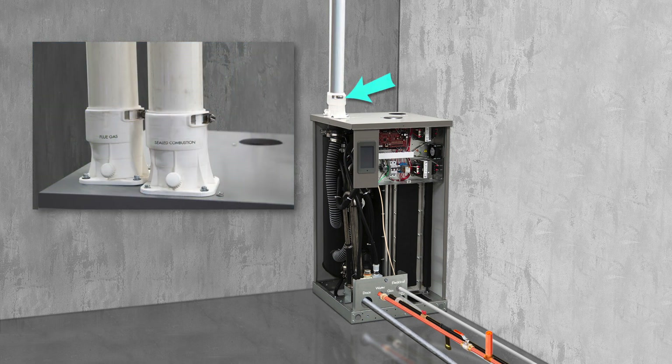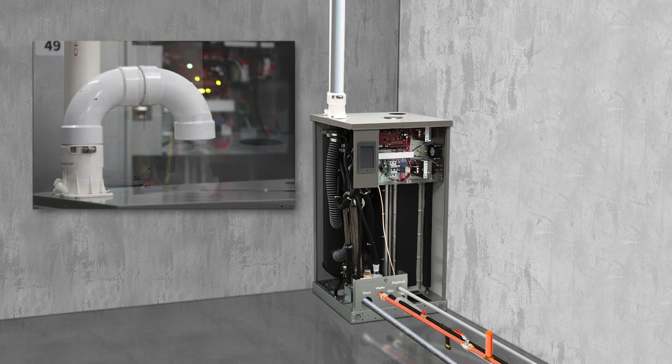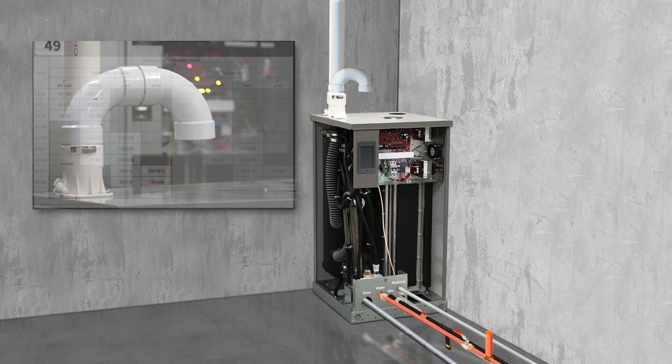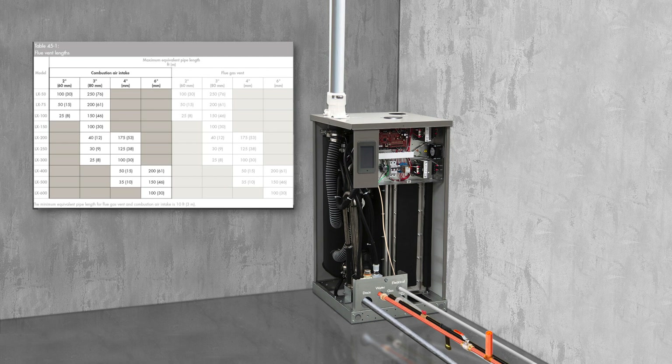GTS LX Series can accept either sealed combustion or room air combustion, depending on the installation. If room air is used, install two 90-degree elbows to prevent things from blocking or falling into the air intake. Sealed combustion brings air directly to the unit from outdoors. Reference the IOM for length and size of sealed combustion piping.